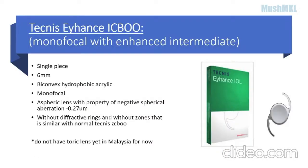We all know monofocal is only good for distant vision, without providing any intermediate or near vision. Tecnis Eyhance is a new available lens which is a monofocal with enhanced intermediate vision. It is a single-piece 6mm biconvex hydrophobic acrylic monofocal aspheric lens with a negative spherical aberration of -0.27 micrometers, and it does not have diffractive rings or zones, which is very similar to a normal Tecnis monofocal lens.